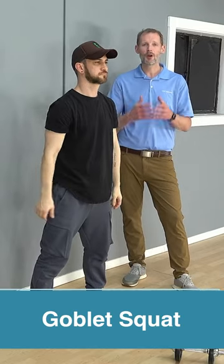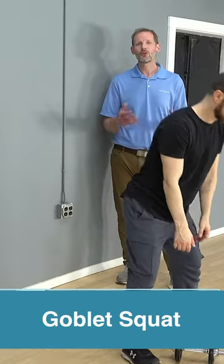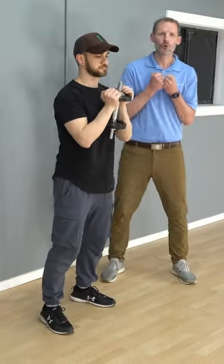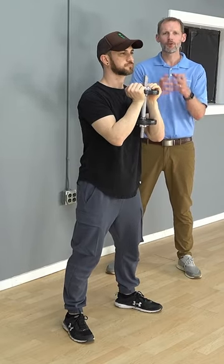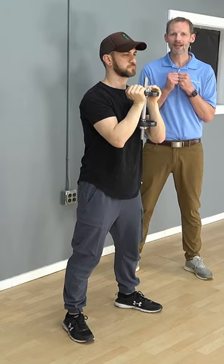We'll do what we call a goblet squat, so you can grab any sort of weight. Right now we're going to have Leon grab a dumbbell. You could use a kettlebell, or if you don't have weights at home, you could even take a bag, put some heavier objects in it, and just hold it there. If you have a dumbbell you'll hold it like Leon's doing; if you have a kettlebell you'll hold it by the horns. Just keep that weight nice and tight to your chest.